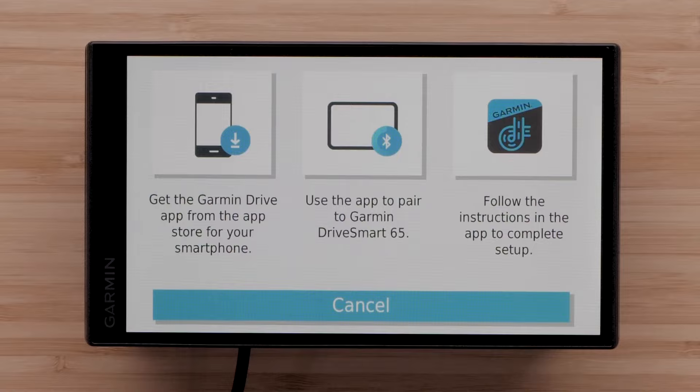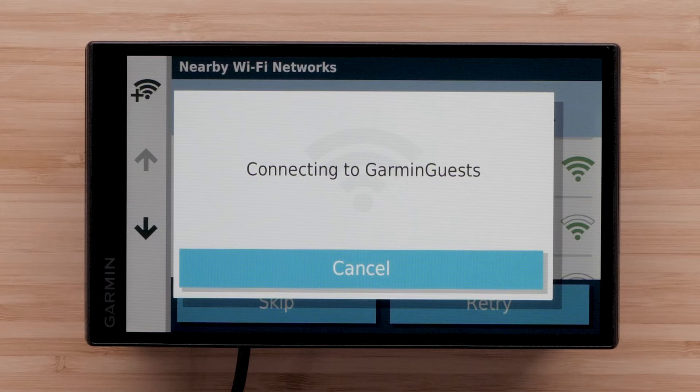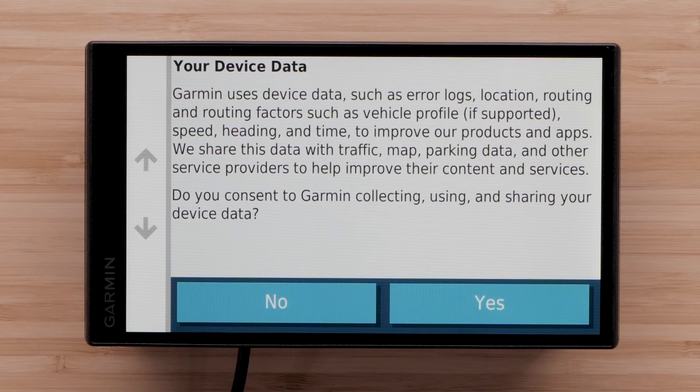Next, you can connect to an available Wi-Fi network. Select the network you would like to connect to, and if necessary, enter a password and select Done. You will be asked for your consent to Garmin collecting, using, and sharing your device data — select either Yes or No.